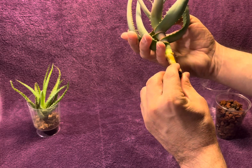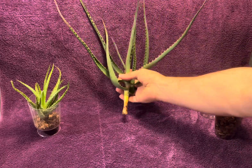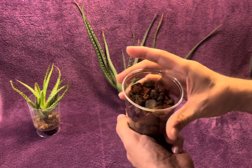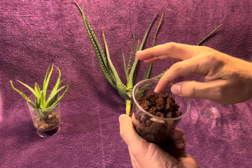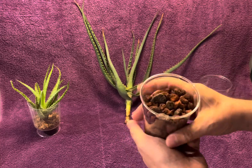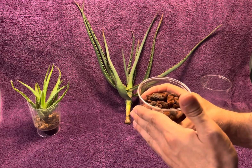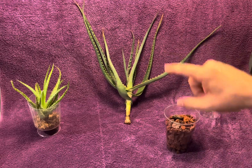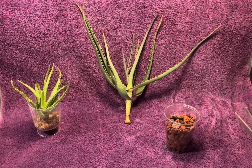I know that I'm going to get some roots out of the base of this, so I'm excited to see it develop. I have my lava rock here — it's dry, pre-used from something else a while back, but it's all dry. There's no moisture in here at all, it hasn't been watered, and I'm going to leave it that way for about a week. After a week, I'll start to introduce a little bit of water.